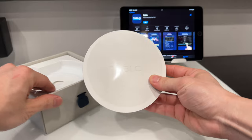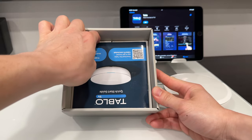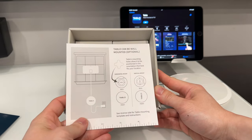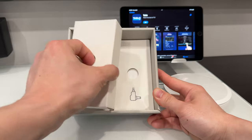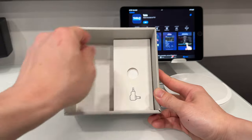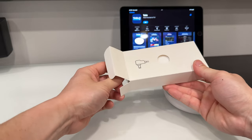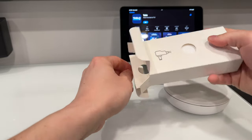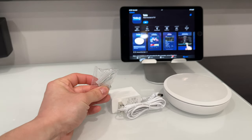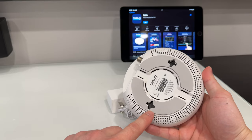Inside the box we have the Tableau itself, an instruction manual, an Ethernet cord — you can also use Wi-Fi if you don't want to use Ethernet — and we have the power cable and power adapter. We also have some mounting screws and anchors to attach this into the wall or say a server room.